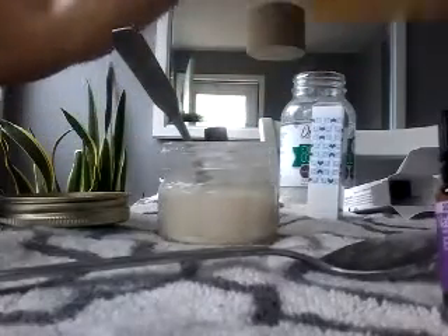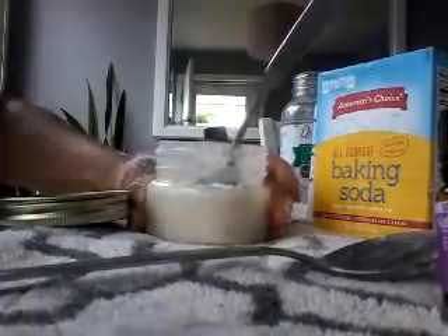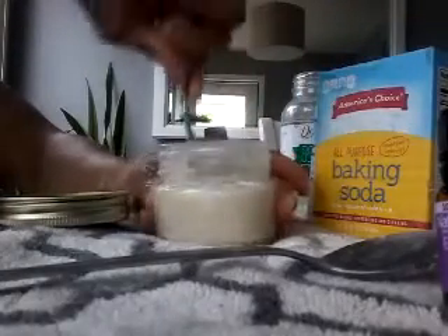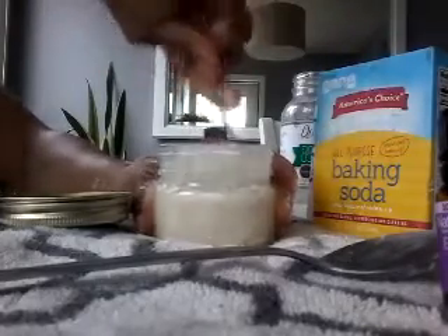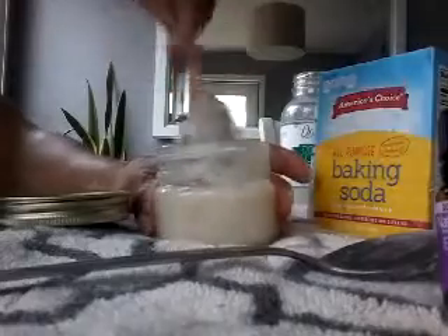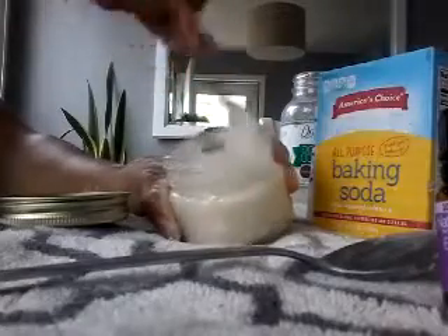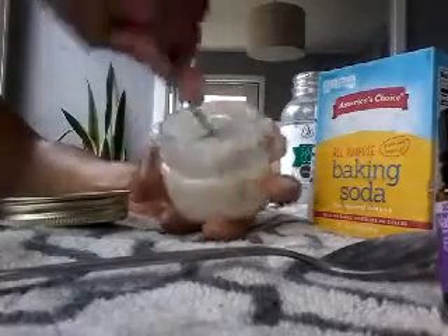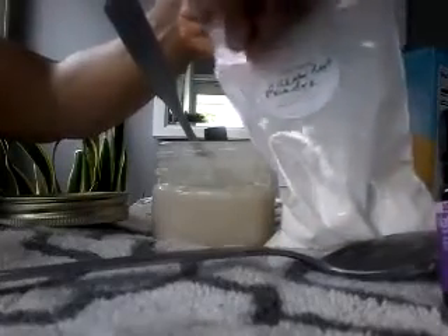Adding more baking soda should thicken it up a little bit. You can get your baking soda from any local grocery store. I bought America's Choice all-purpose baking soda — they have them for 50 cents, so I always get two for a dollar, which is good. That's all I need to make my deodorant and my toothpaste, and some cleaning products too. Just keep stirring until it gets to the consistency that you like. I'm going to add a little bit more arrowroot powder here.